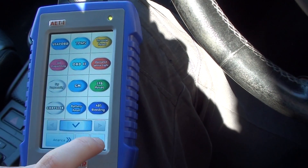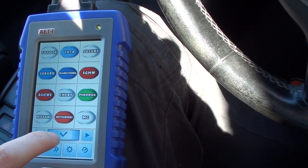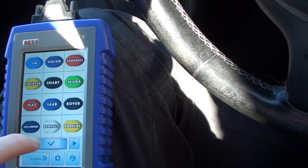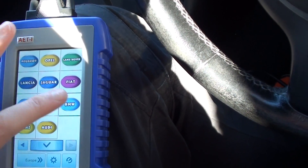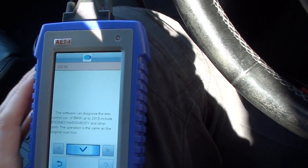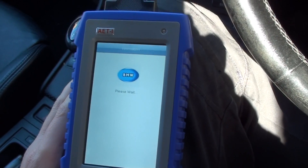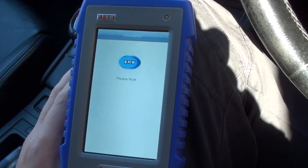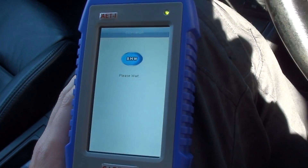Sorry, I'm having to put this kit on my knee here because the sun is in the way — if I put the screen up to the dashboard the sun will block it out. So I'm just selecting the BMW. This is the AET diagnostic kit — it's actually a dealer-level diagnostic package; it's small but it packs a punch.